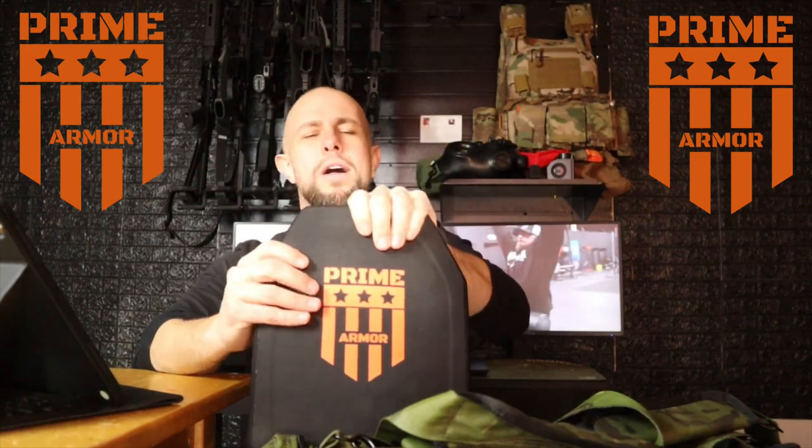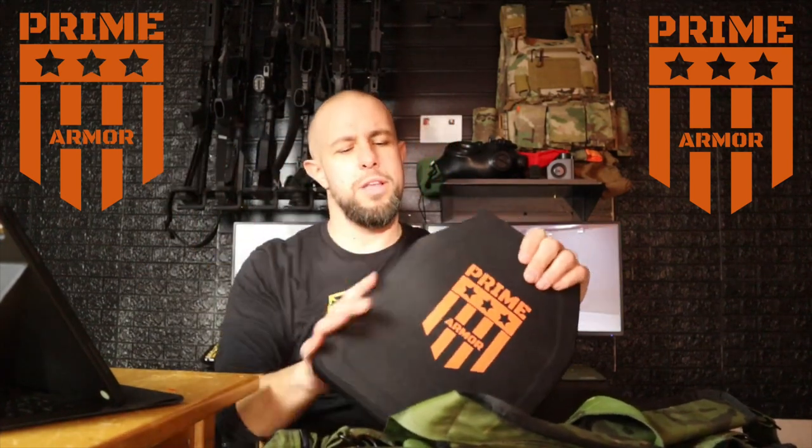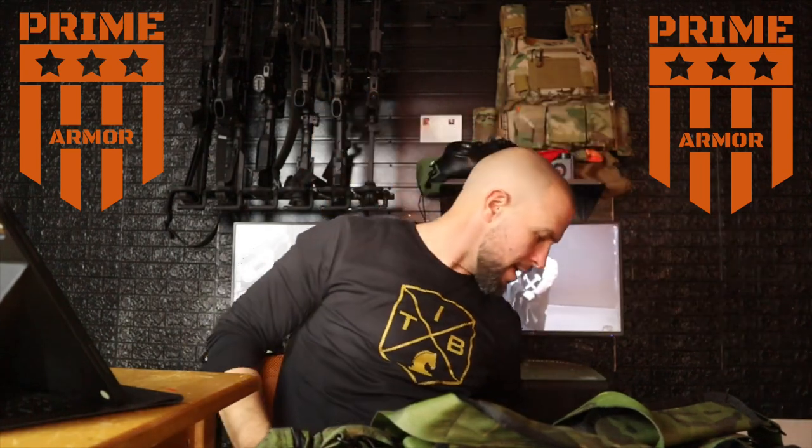We have merch — long sleeve shirts, short sleeve shirts, and patches. You'll look like the coolest of the cool kids wearing a Tiberius patch, and that's the best way to support the channel. The sponsor is Prime Armor — great high-quality plate carriers, soft armor, level three and level four. Discount code is Tiberius. Thank you to Prime Armor for sponsoring. Most importantly, thank you for watching — like, comment, subscribe, and enable bell notifications. I'll see you in the next video.